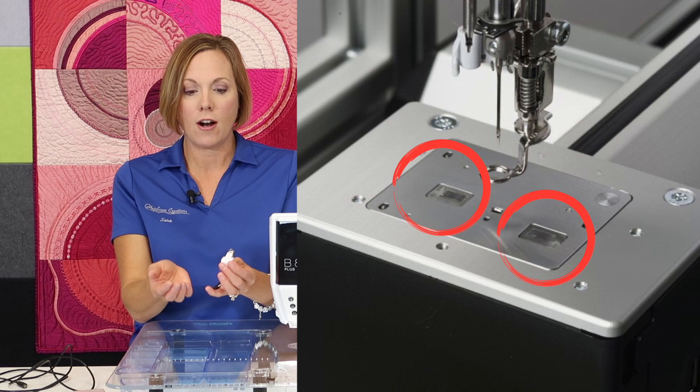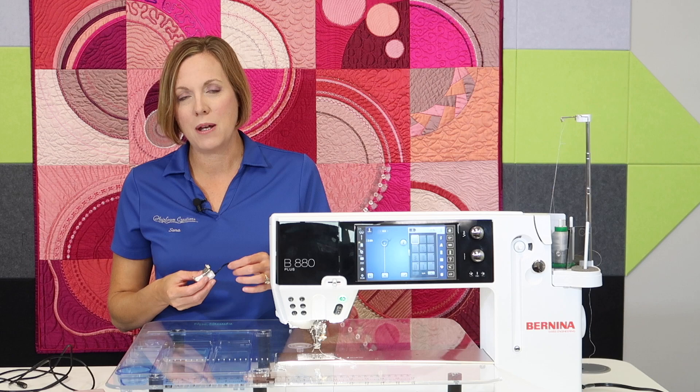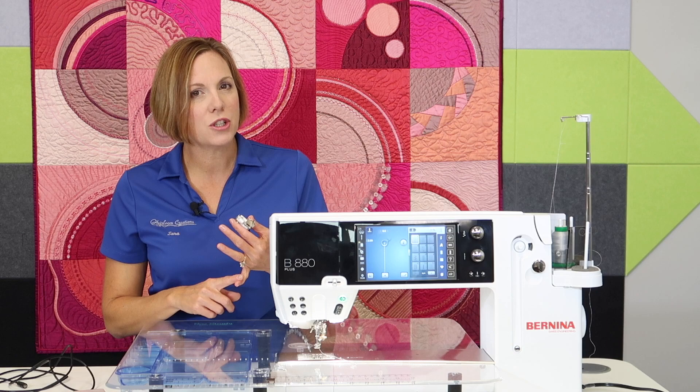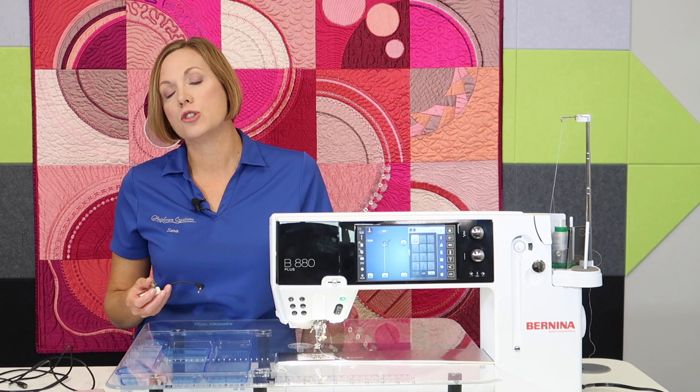Those two are mounted underneath the throat plate and are designed to sense your fabric from underneath. Now, if you are wanting to quilt faster, the sit-down model might be something you want to take a look at. I usually find people who are doing free motion quilting enjoying using your ruler work foot with stitch regulation, and free motion couching can also be done with this — now no longer on the machine, you can use other feet for this job.